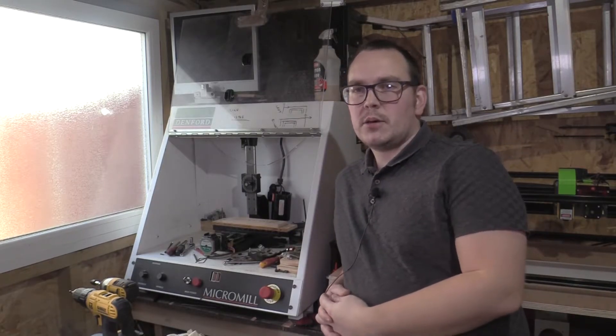Hi guys and welcome back to Mr Mechanical. I just thought I'd give you a quick update — I haven't really got a lot to show you in this video, just because I haven't had the new machine delivered. I think that'll be the next big video where we actually see something interesting happening rather than just me talking.